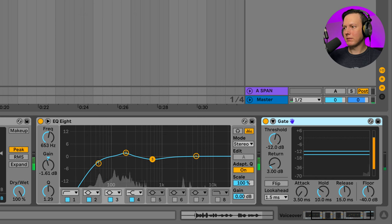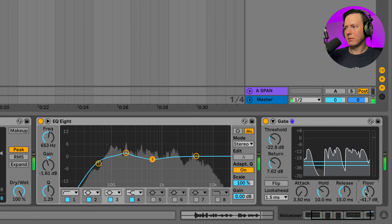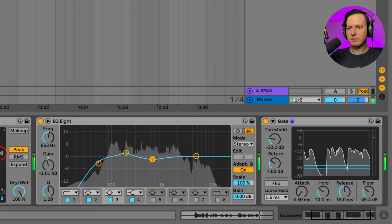Now I want to insert a gate. A gate is going to remove the background noise and take down my breaths. You can adjust the floor to determine how much you're going to be taking down the level of the sound that is going below the gate threshold. Once I have that gate on, I would probably put on a de-esser so that I can control some of those S sounds.